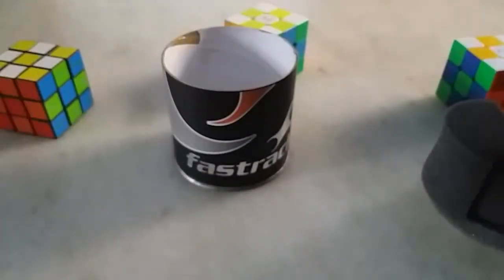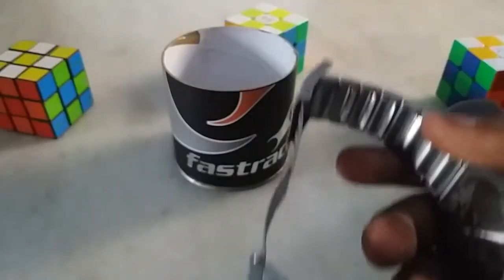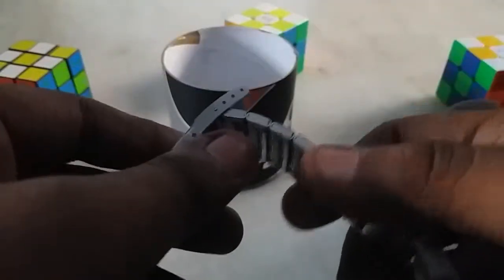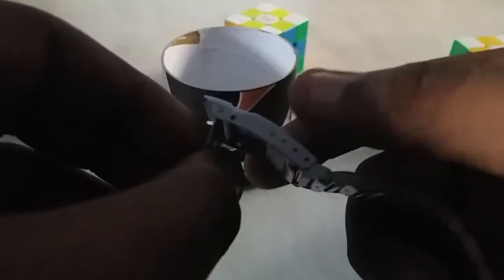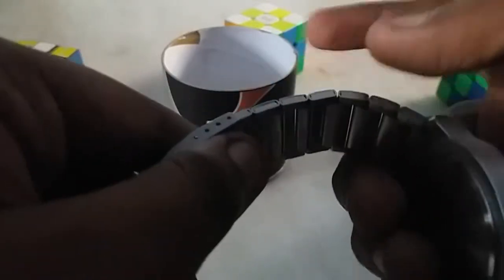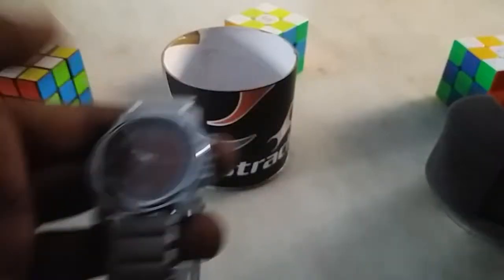To make the bracelet size smaller, you don't need to remove any links. You can simply push this pin and shift it forwards, then attach it to the front hole so it becomes smaller. But if you still need to make it smaller, you will need to remove some links. It fits right according to my hand size.